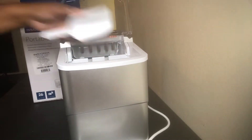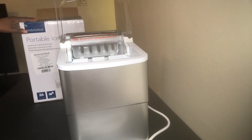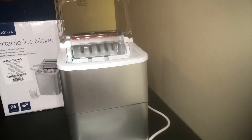This one is from Insignia — that's the brand. It produces up to 26 pounds of ice per day and stores up to 1.5 pounds of ice at a time. It comes with a portable basket and an ice shovel, and it's a quick setup.